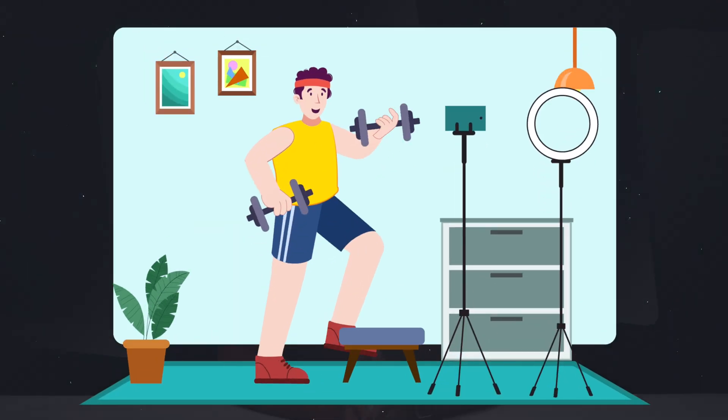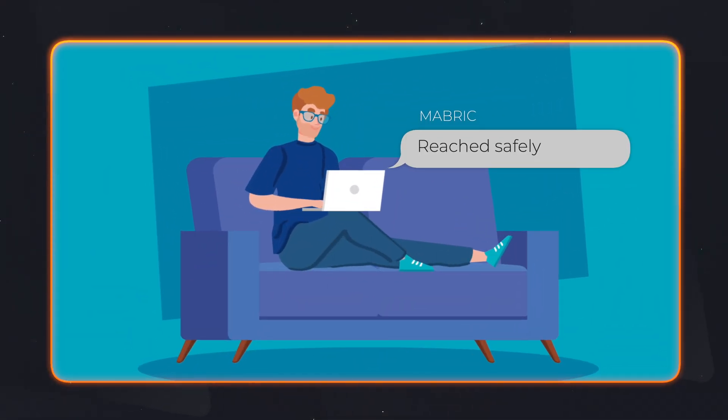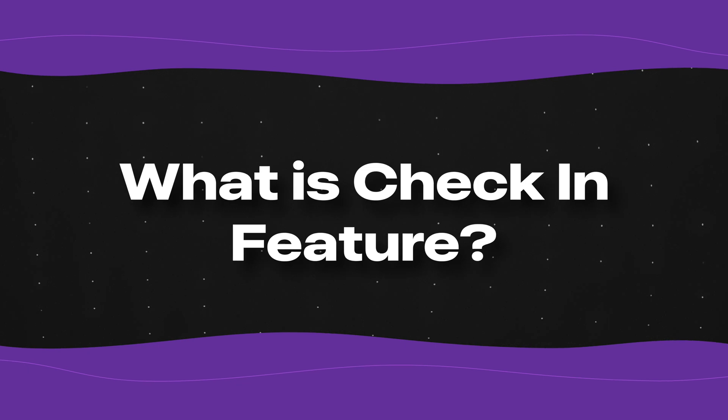With the Check-In feature, you can let someone know that you have completed your workout or not. This can be really helpful for your parents or your friends to know that you are safe if you are working out alone in a new area. So now let's understand what exactly the Check-In feature is.